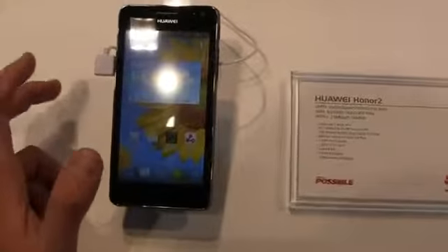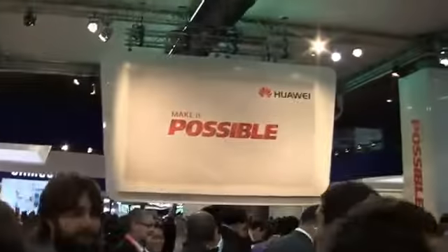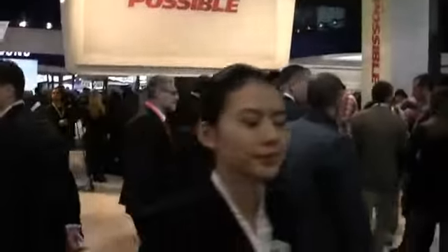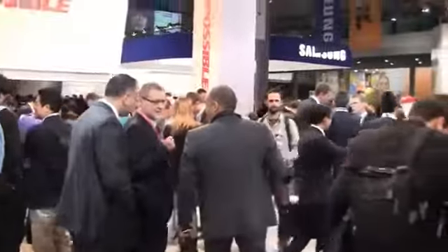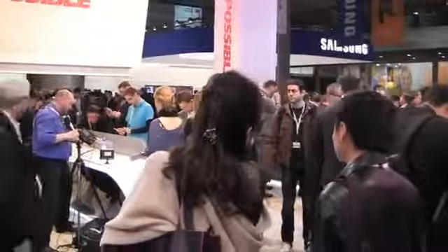So all in all, pretty decent device all around. Would love to see this come to the states as an alternative to some of the industry heavyweights. Keep it locked on Phonedog.com for more coverage from Mobile World Congress 2013, hit me up on Twitter at phonedog_Aaron, Facebook at facebook.com/phonedog. It's actually a cell phone trade show, so keep it locked on the site for continuing coverage — and as always, we'll see you next time.